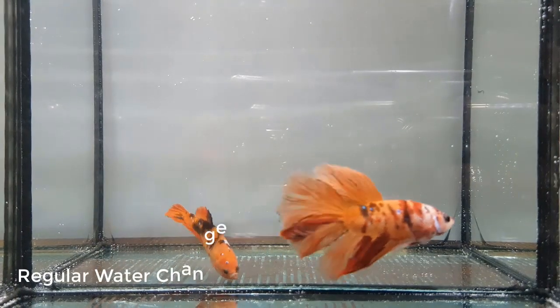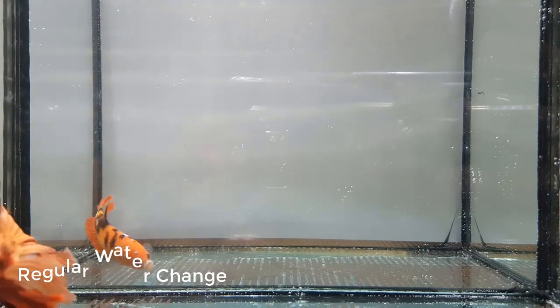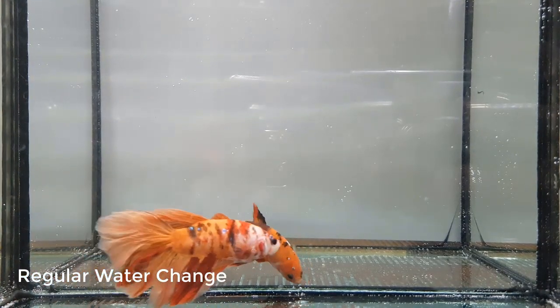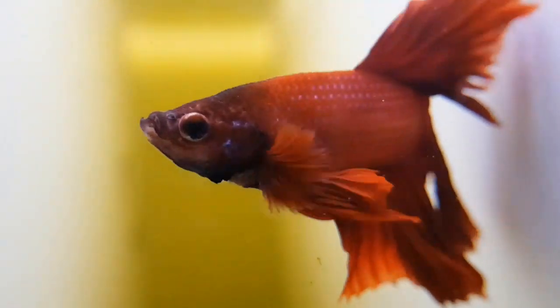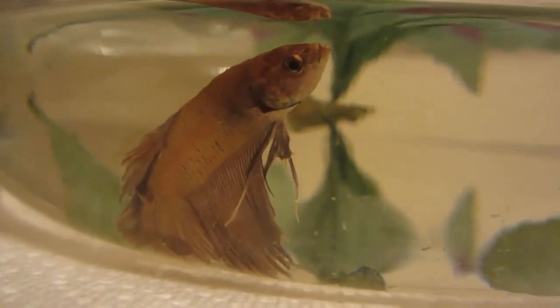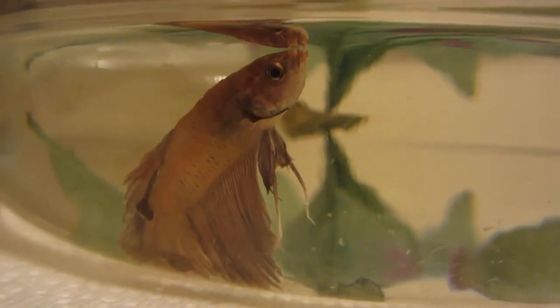Water change — this is very important. If your beta is in a five or ten gallon tank, you can do about 30% water change every two or three weeks. But if your beta is in a small bowl, you will need to do 100% water change every two or three days. Their poop will make them sick if not removed. Bacteria will form and that will weaken your beta's immune system, make them stressed out — their fins will clamp against their body, they'll become lethargic, with quick jerky movements when they swim. So be sure to do regular water changes.